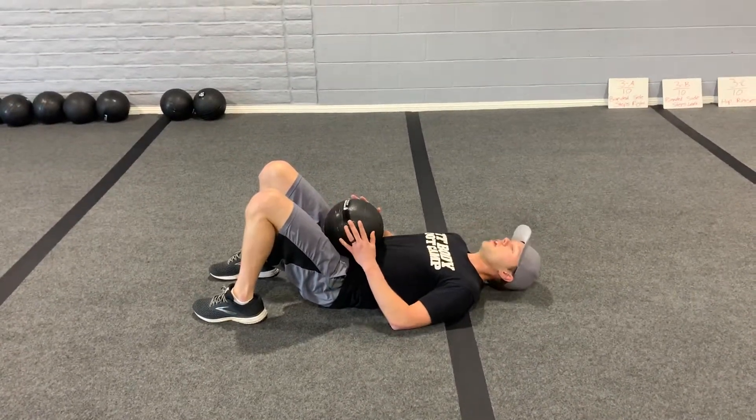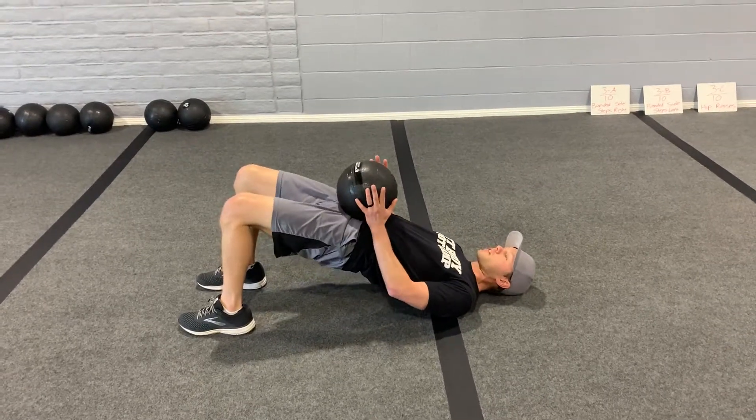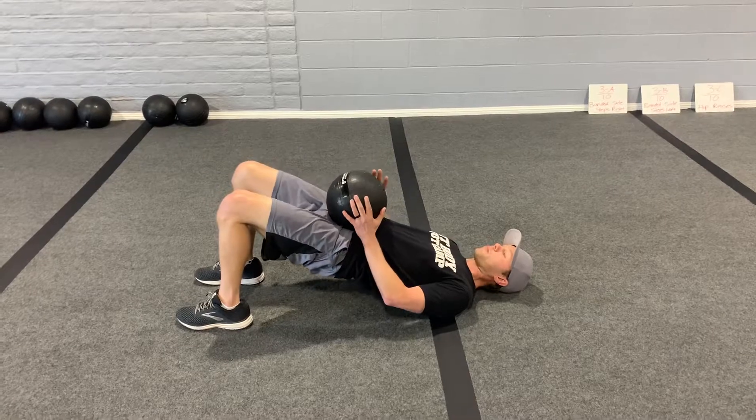Heels close to the butt, feet shoulder-width apart, shoulders down on the floor. They're going to raise the hips up, squeezing the glutes as high as they can, keeping that ball on the hips and bringing it back down.